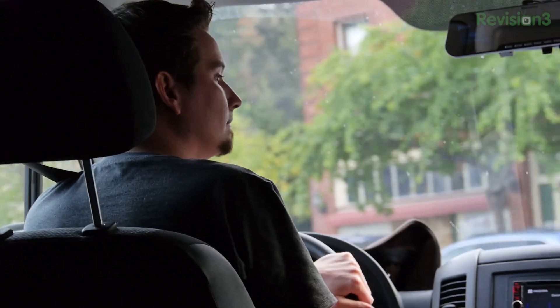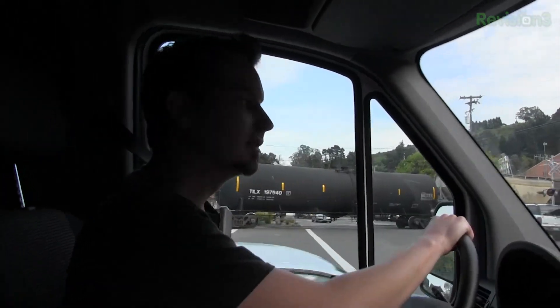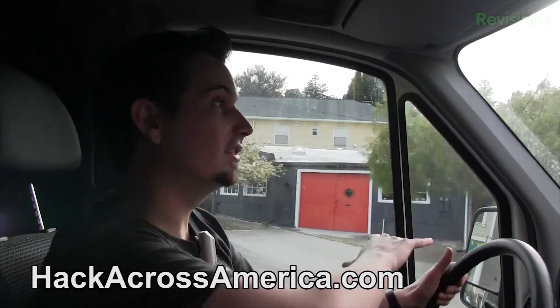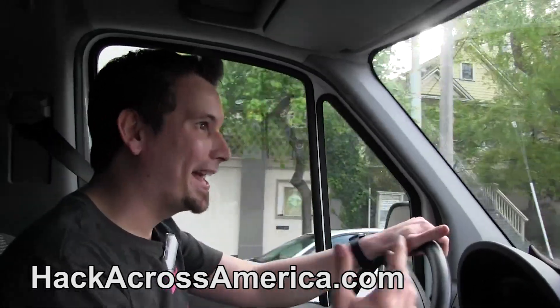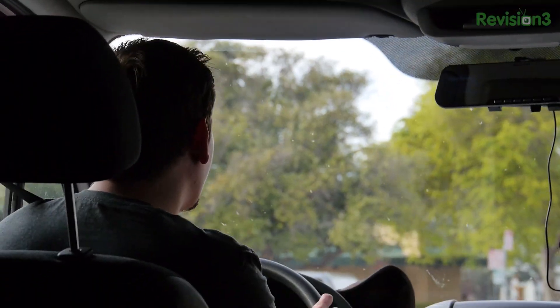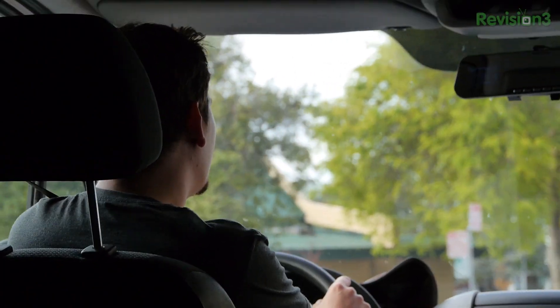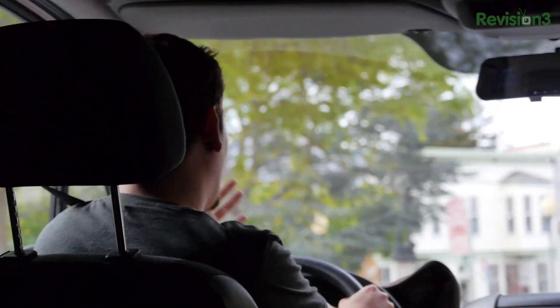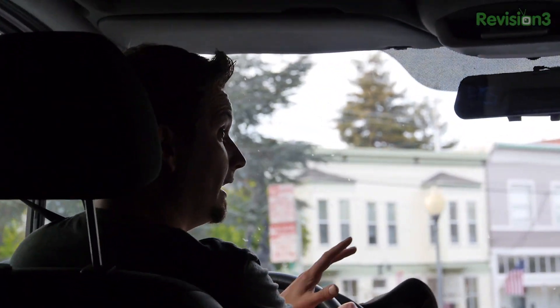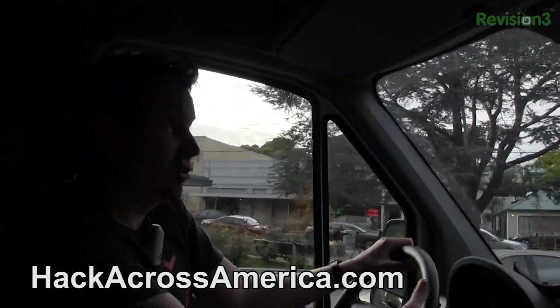How are people going to get involved and know where to meet up? Well, that's the coolest thing — we've got all of this tech that we're kitting this thing out with. There's a dashboard over at hackacrossamerica.com where you can always see where the van is, where I'm going, and what the schedule of events are. You can actually see telemetry from the pineapples we've got on the roof.